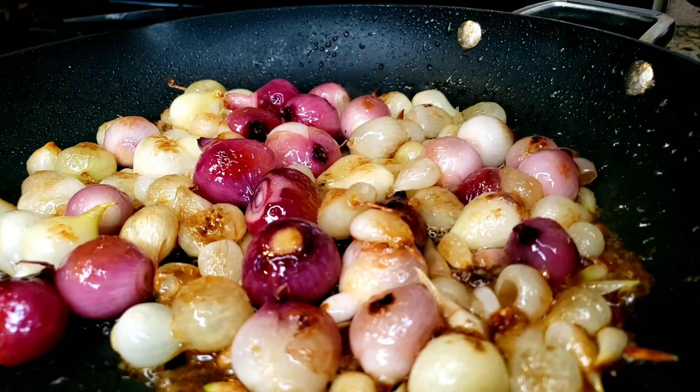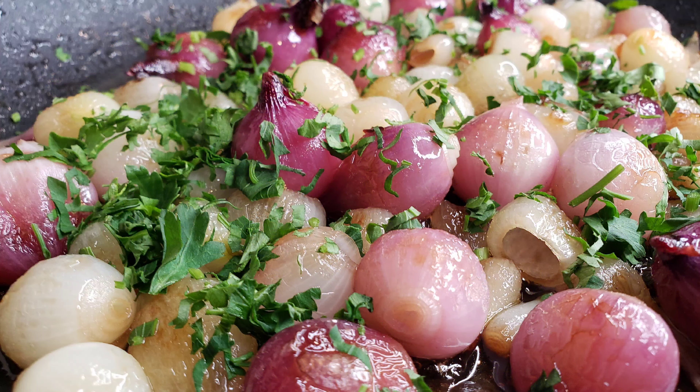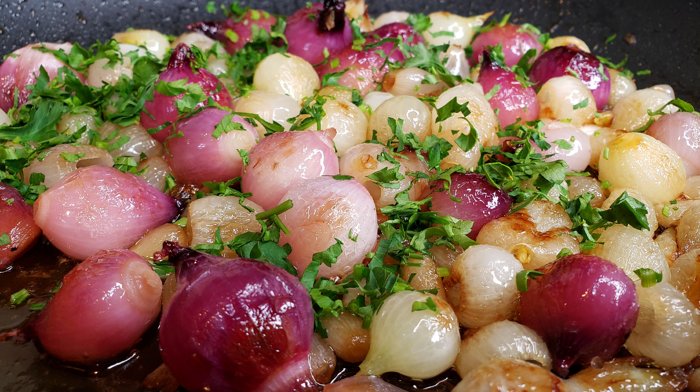Look at that — beautiful caramelized onions. And you could put that, as I said, on steaks, on chicken, on fish — you could do whatever you want with it. Crazy Chef.